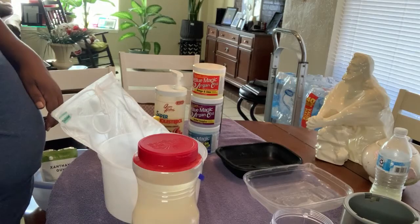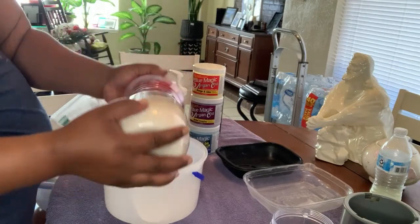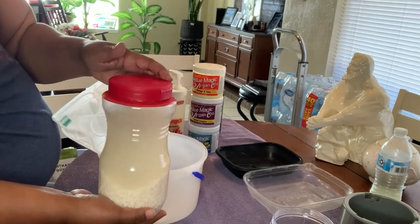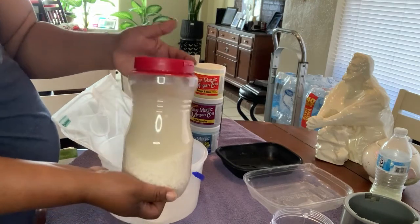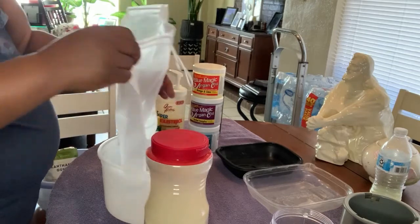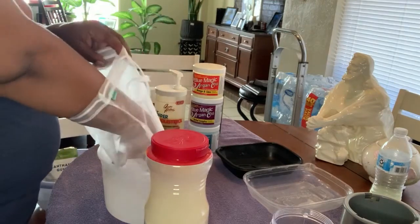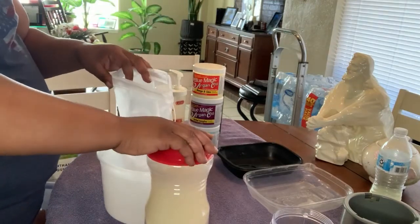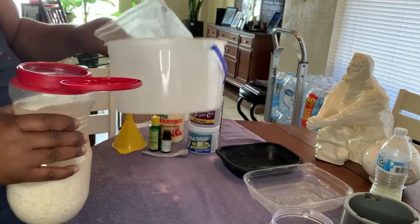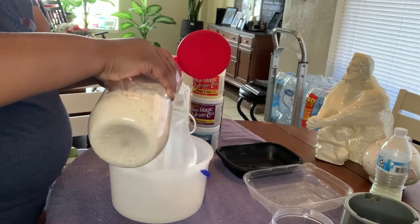The first thing we have is some fermented rice water. This rice water has been fermenting probably about seven days, so it's extra potent. I haven't even opened it up — I put some essential oils in it. I have a nut bag here that's going to strain all of the excess stuff out so we won't have it in our hair. I have a big ice cream bucket and I'm just going to pour it in here.